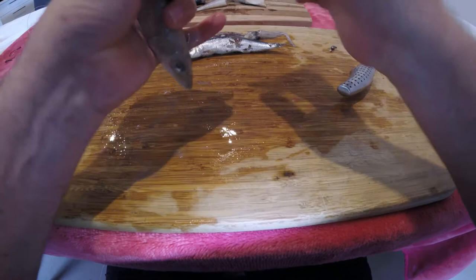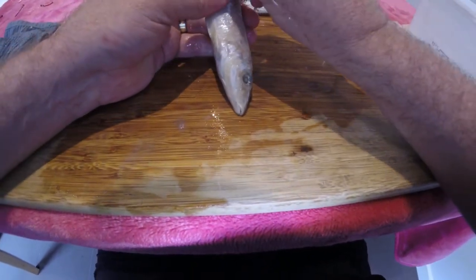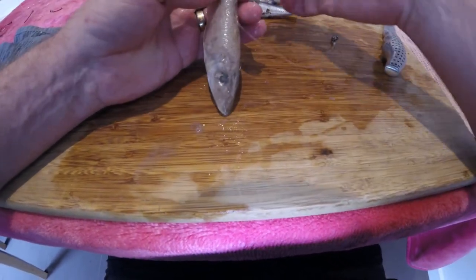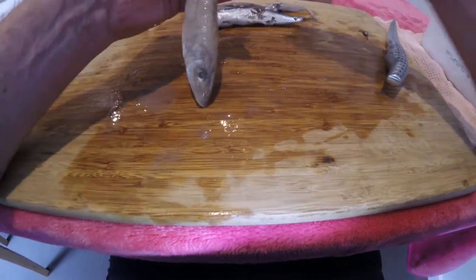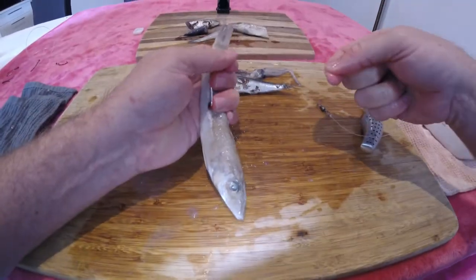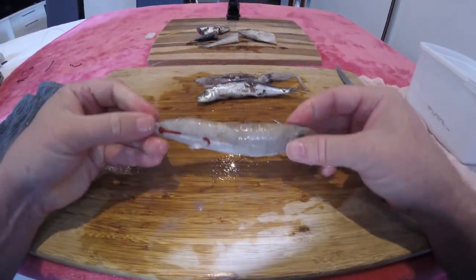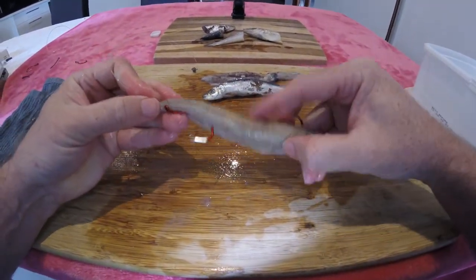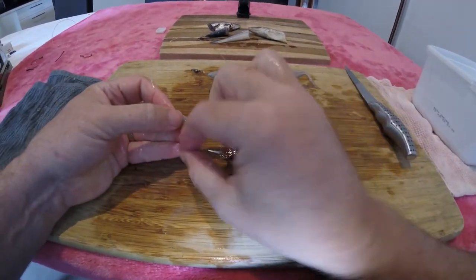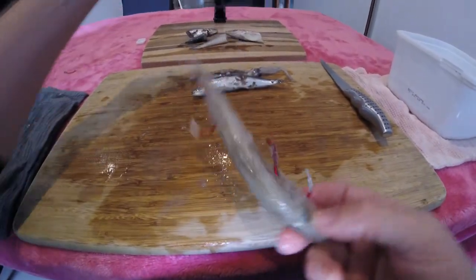For the second hook, you want it out on the other side of the bait — two-thirds into the lateral line, out through the fish. Then a couple of half hitches over the tail to hold it all in place. There you have it — silver whiting with plenty of hook exposure, one near the head and one two-thirds of the way up. That's the perfect rig for catching snapper.